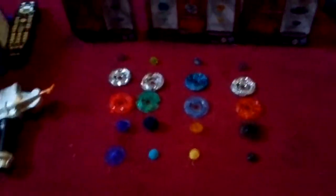Oh hey, okay. Oh no, it's not my collection of Beyblades. But anyways,